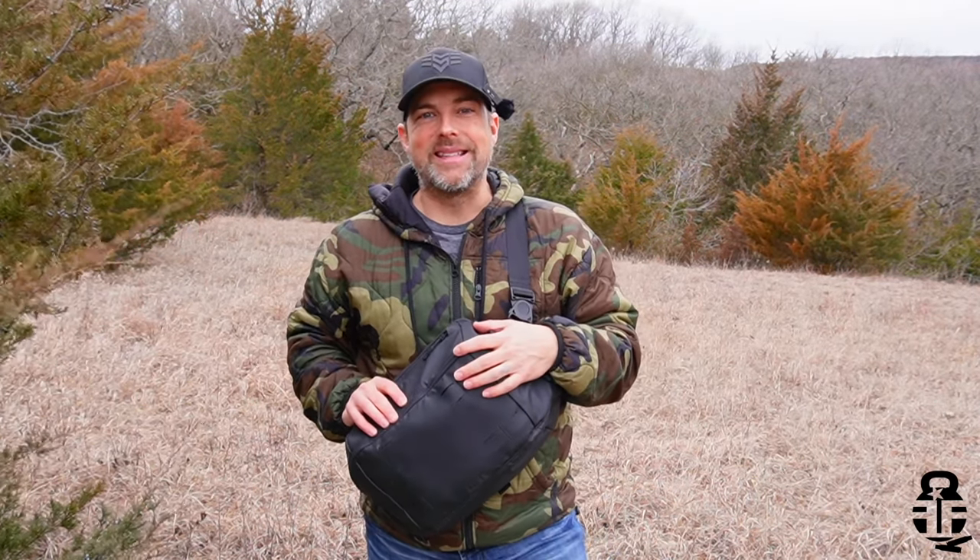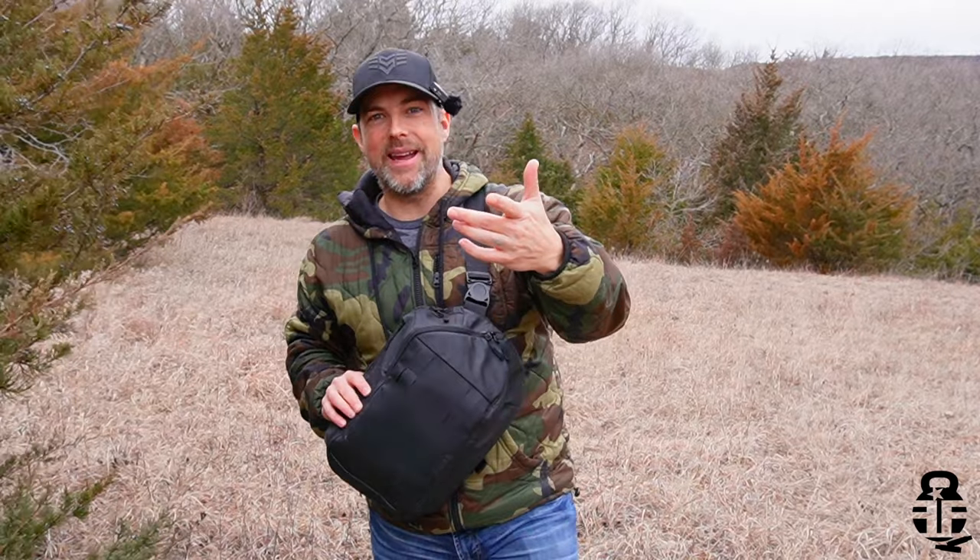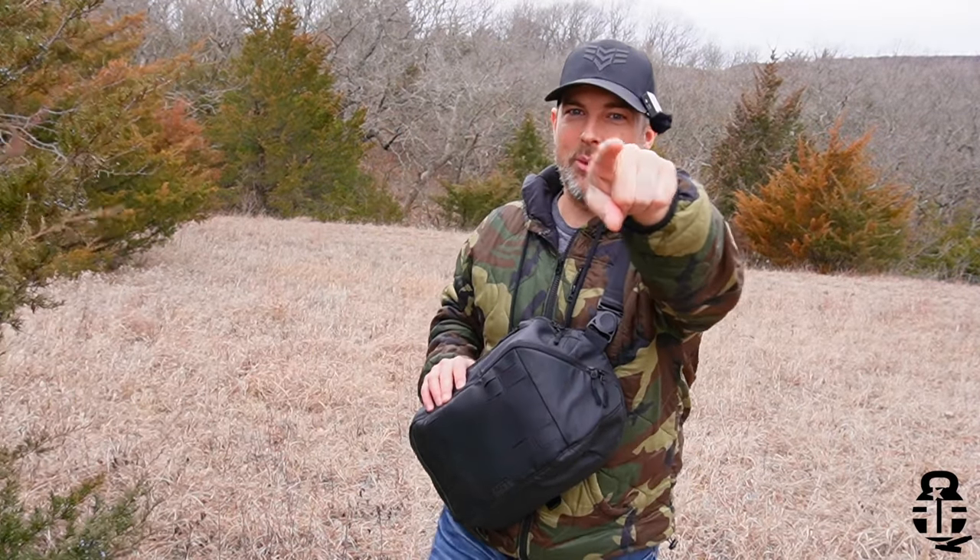Thanks so much for swinging by, I surely do appreciate it. If you haven't already, check out the Live Laugh Lark podcast — it's been a lot of fun so far and we've got some great guests lined up for the rest of the year. Don't forget to like, comment, and subscribe. We'll catch you guys later — as always, freedom through strength. High five, bye y'all!